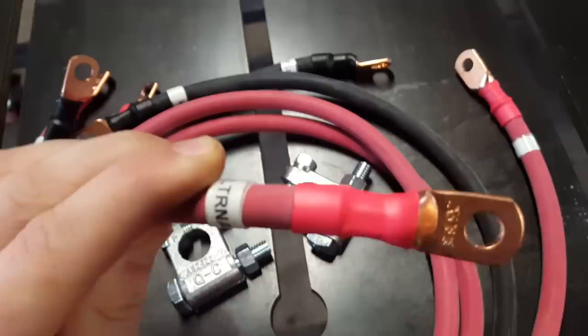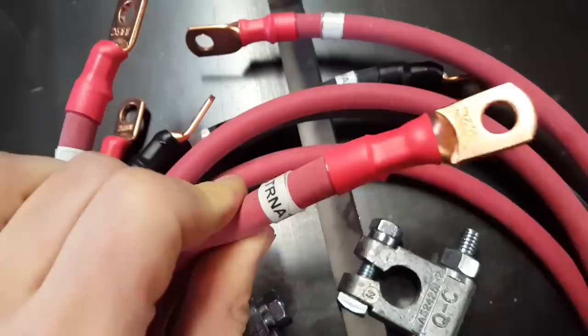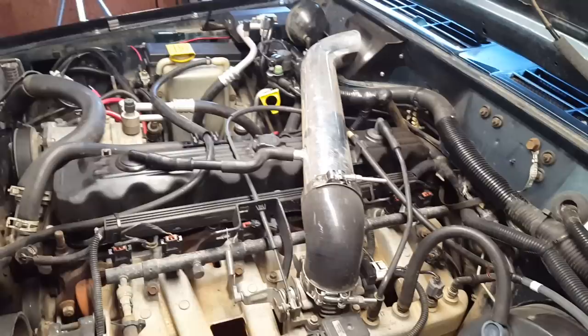There aren't any instructions that come with the kit, which is fine because it doesn't need any. Every cable here is labeled with exactly where it goes, and as long as you read what it says on both ends of the cable, you can't go wrong. So this side goes to our power distribution center, this side goes to the fuse. It's little details like that that just really help simplify kits like this — it's one of those fine details that not a lot of companies do. They're all labeled like that and it's just a really nice touch.